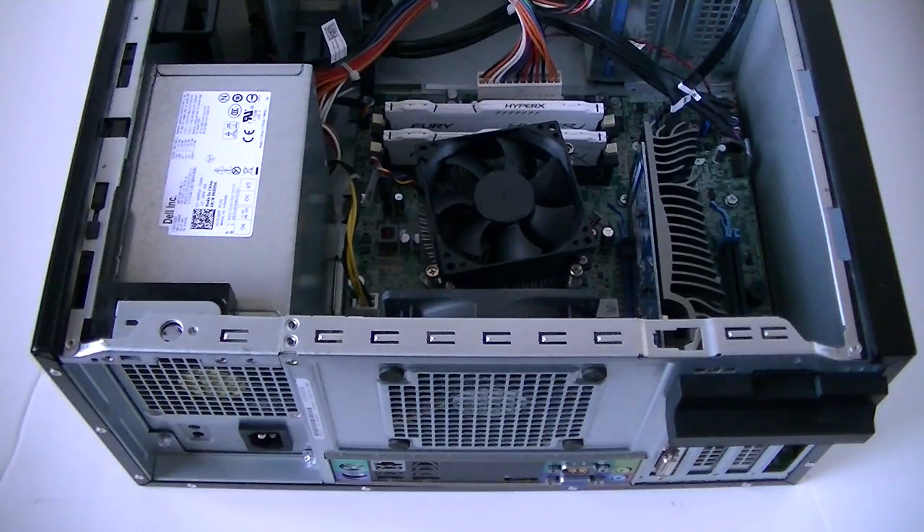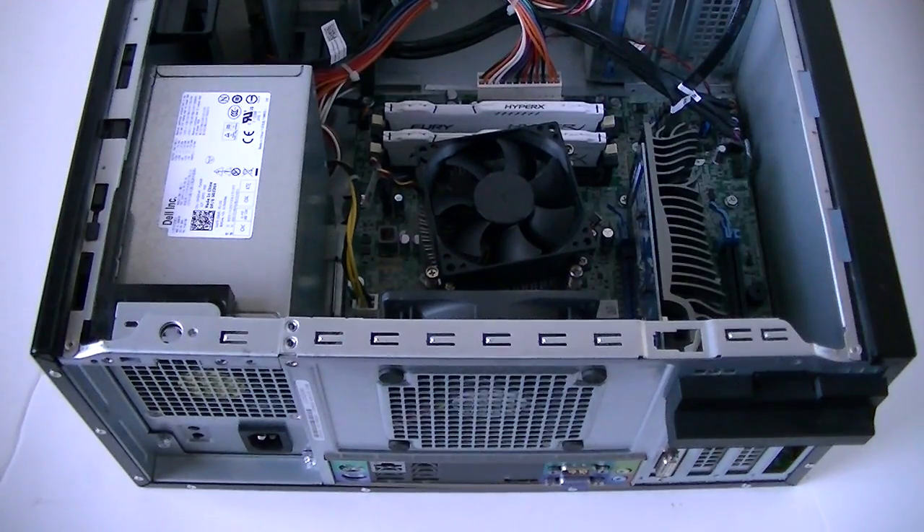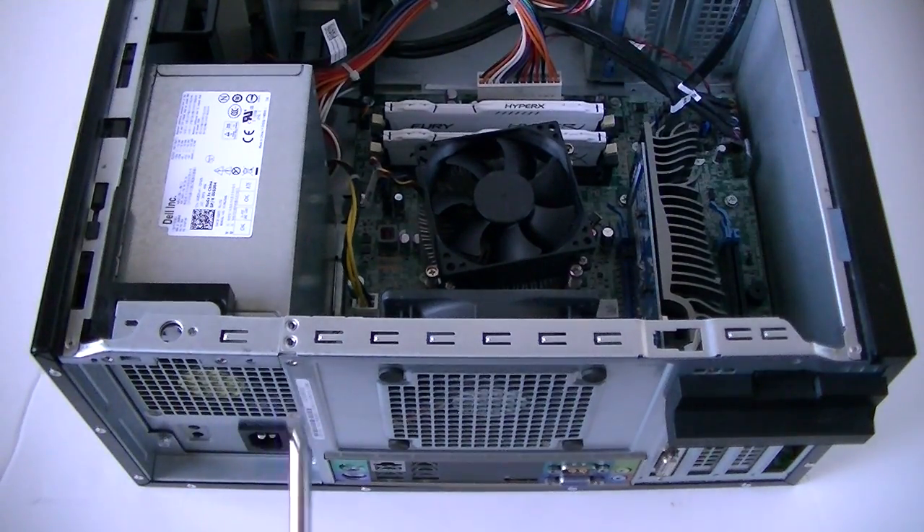You're going to need a Phillips screwdriver. There will be 4 screws here in the back — get those removed.